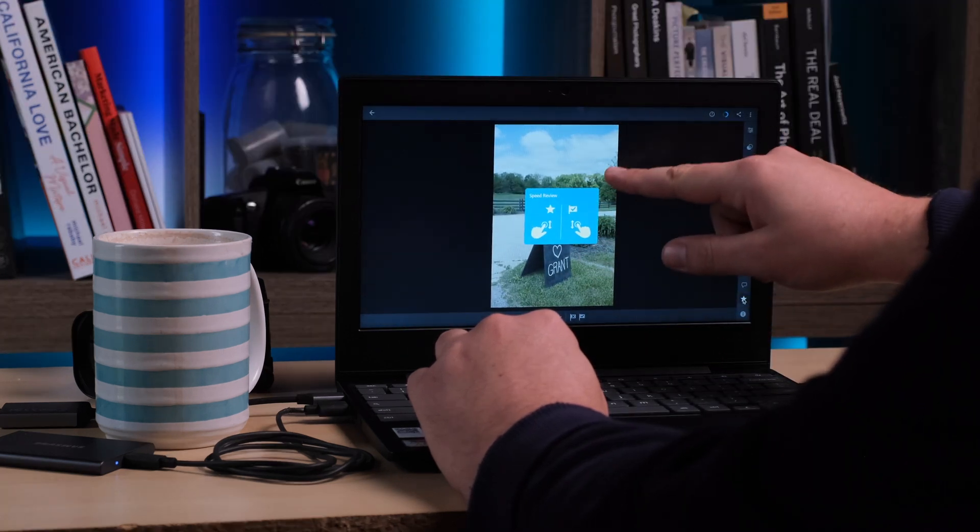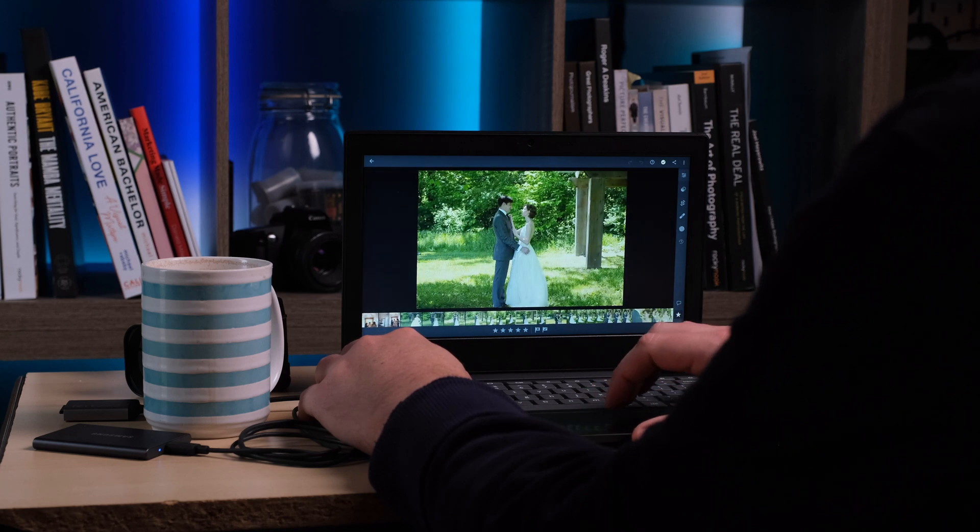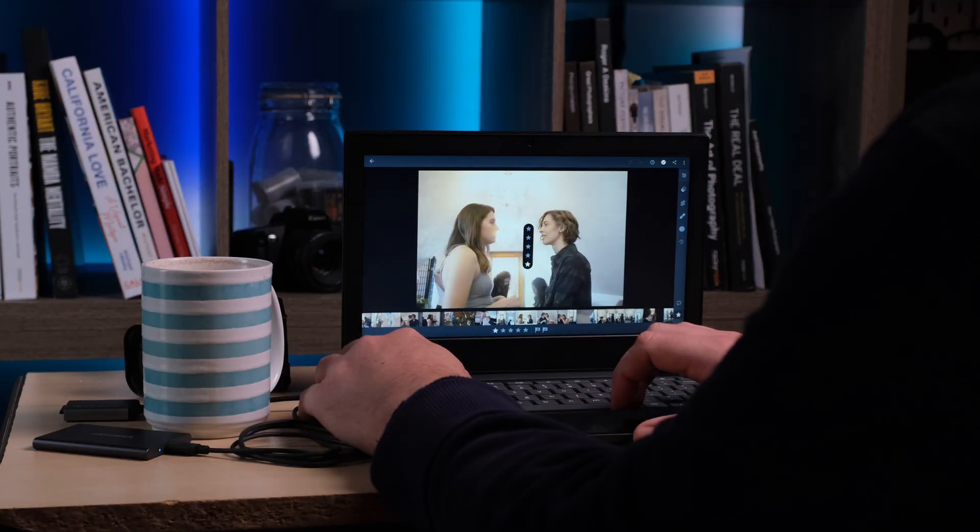Once all the photos were imported, it was time to cull through them. Flipping through a large amount of photos, I knew right away that this $89 Chromebook was in way over its head. This version of Lightroom CC is an Android application designed for a touch interface, and the Lenovo 3 is not a touchscreen. The arrow keys don't advance the photo, so there was a learning curve. You have to swipe with two fingers on the trackpad — and this trackpad is plastic, not the glass standard most are used to today, so there was a fair amount of glitchiness. Sometimes I would advance three photos; sometimes it would take three tries to get to the next photo.